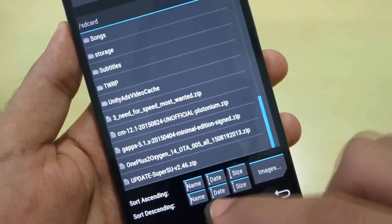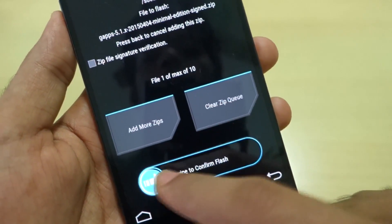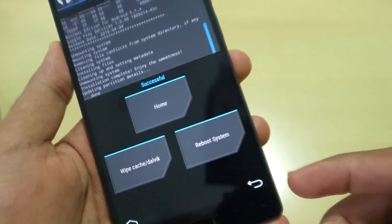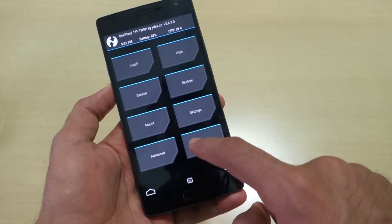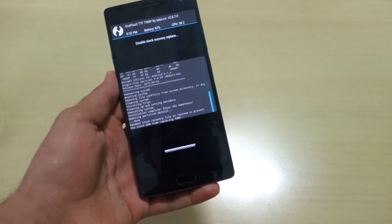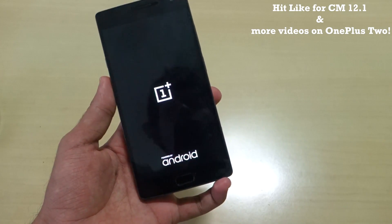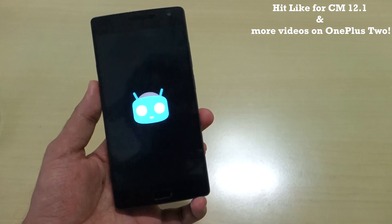Go back to Home, select Install again, and now select the GApps package. Swipe to confirm flash. GApps installation is also successful. Press Home once more, then go into Reboot to reboot into the system. We will now boot into CyanogenMod 12.1. As you can see, we are successfully booting into CyanogenMod 12.1.